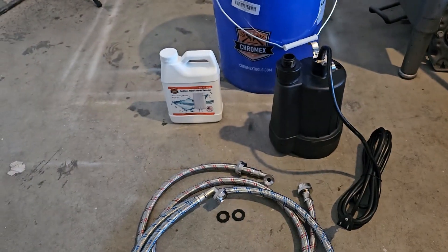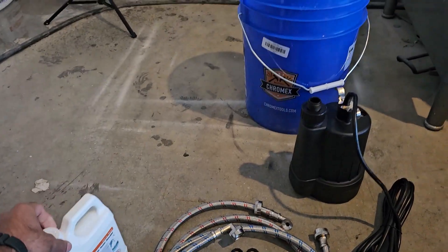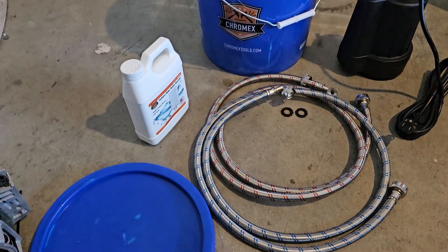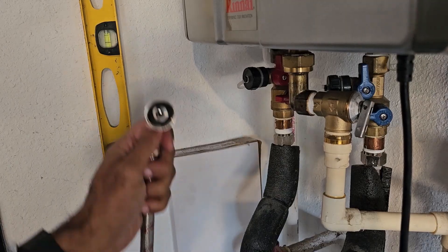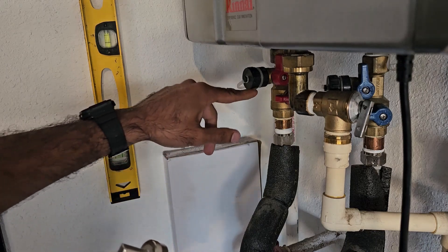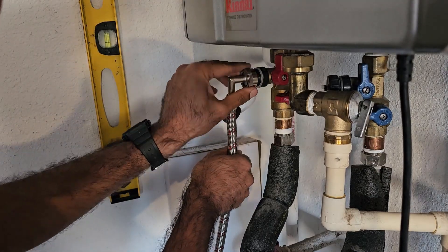The kit also comes with a pump and the descaling solution, which is a one-time use. We're going to add the whole bottle to one gallon of water in this bucket. I've added the rubber washers to the hoses, and the next thing is to attach them to the water heater via the access ports. Just undo the cover of the access port and attach the red hose to the hot water access port.